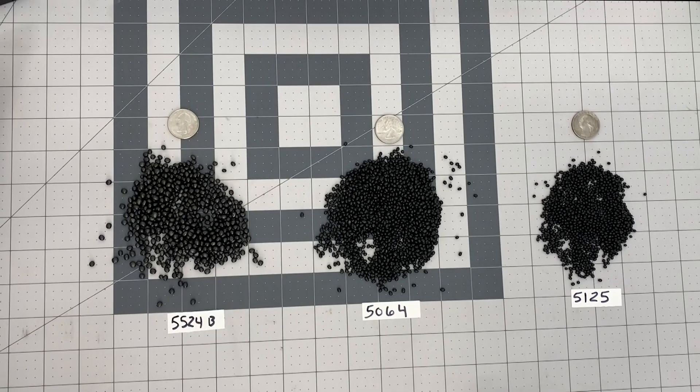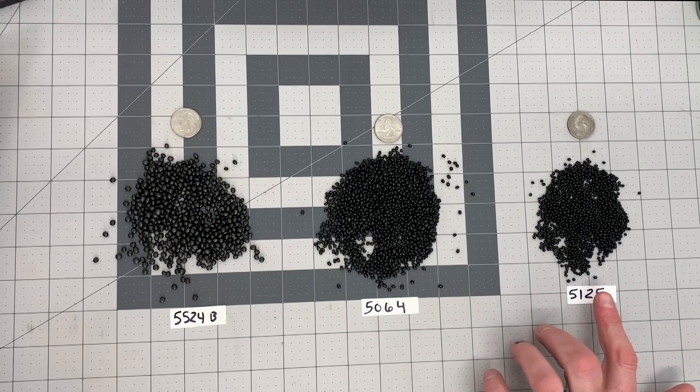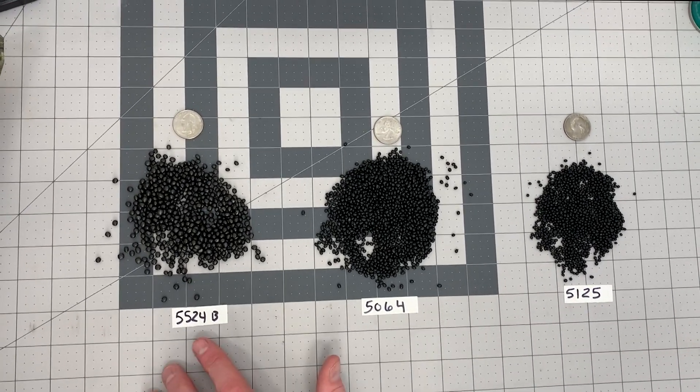This is Joe with Box Dementia Precision. We carry three Spexlite shooting bag fills: 5125, 5064, and 5524B.